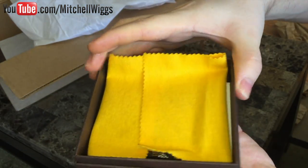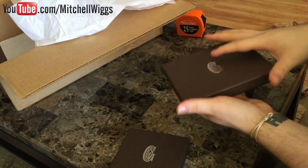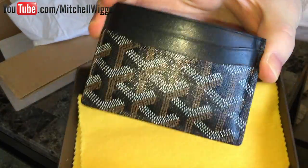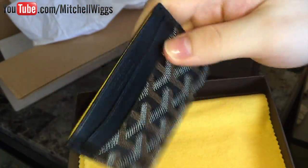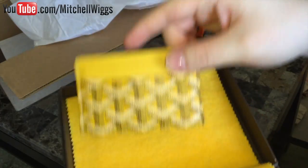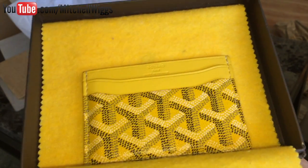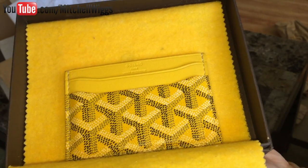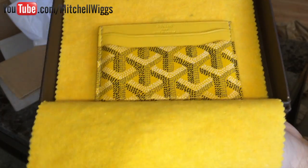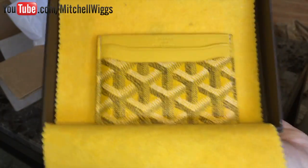This is actually my third card holder from Goyard. I have the identical card holder in the same black color — you can tell this one has been used a bit, it has some stretching on the canvas and wear marks. I also have the same card holder in yellow, which is a more limited and more expensive color. They have three or four original colors — the black, the green, and maybe one or two others — and then a set of more expensive limited colors like the yellow, orange, and white.